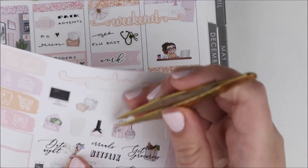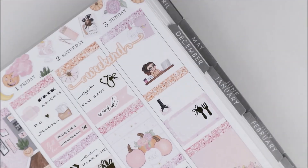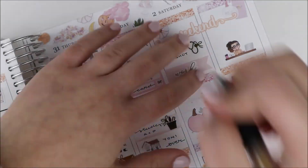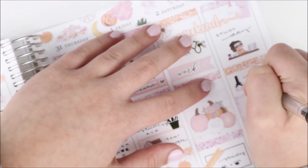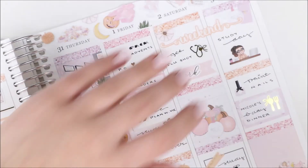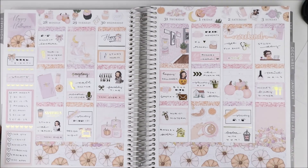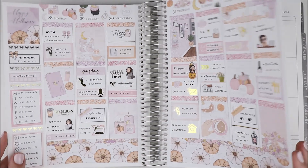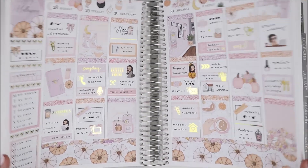On Sunday I used an Ava at her desk to mark studying - I mark studying so much but that's what I do. I painted my nails so I used the nail polish sticker from the kit, which is super cute. Then it was my cousin's birthday dinner so I used a half box and a meal icon with a bow. I love how this spread turned out - the pink, orange, and light purple are so pretty. Thanks so much for watching and I'll see you guys in my next one!